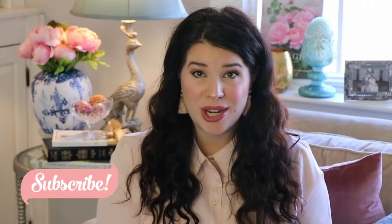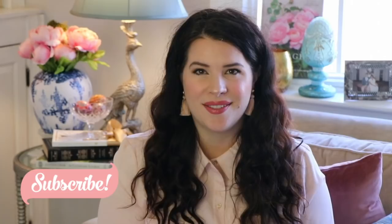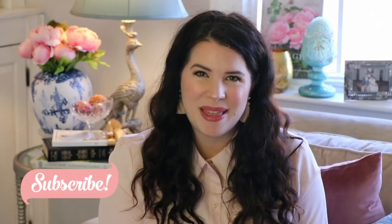Before we begin, if you like this video, please give it a thumbs up. If you think this video would be helpful to others interested in Pisanki, please comment below, because that's how YouTube knows this is good content. Also, if you're not already subscribed, please consider subscribing. I upload new videos each week on home decor, DIY, lifestyle, and other topics. I hope you'll consider joining us and becoming part of our YouTube fam.